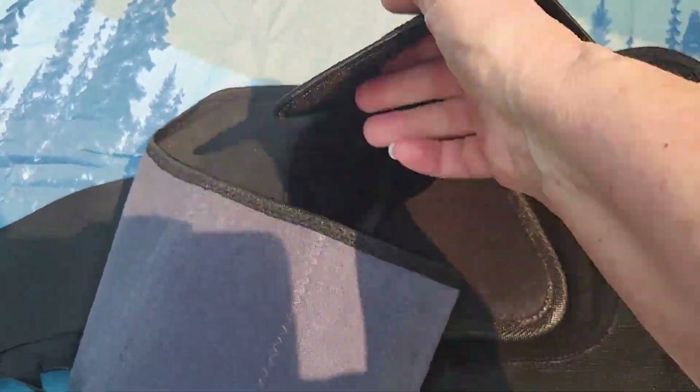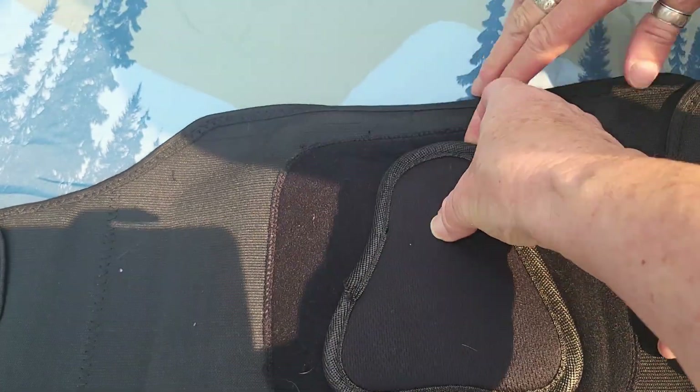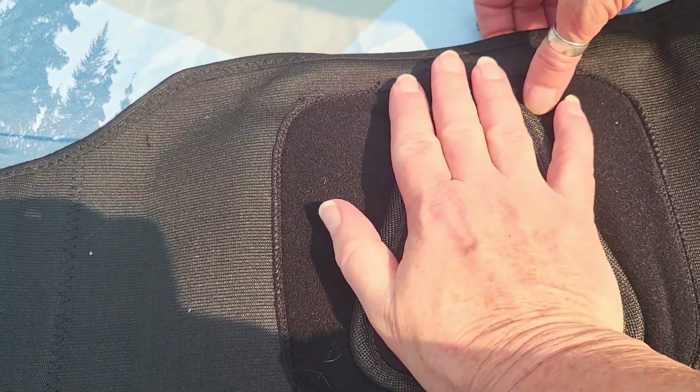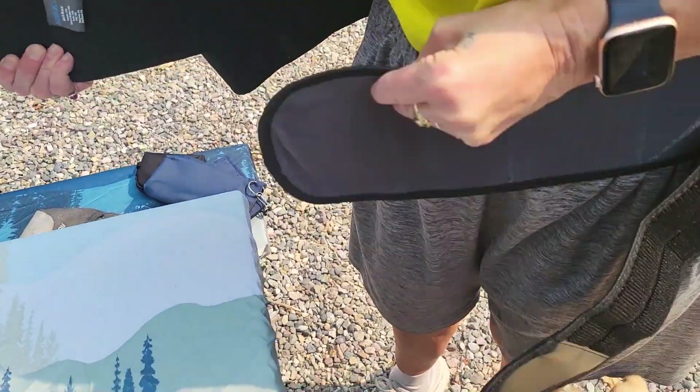It's got Velcro closures, and then it's got this little lumbar Velcro pad that you put right in the middle of your back to give you a little bit more support there. We're going to put it on and show you here. There are a couple different layers of Velcro straps.